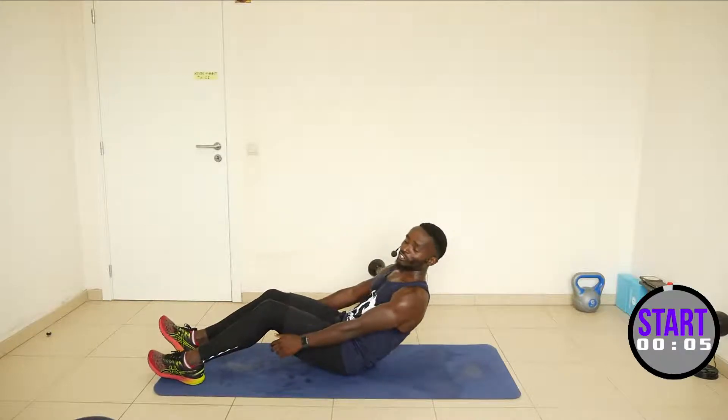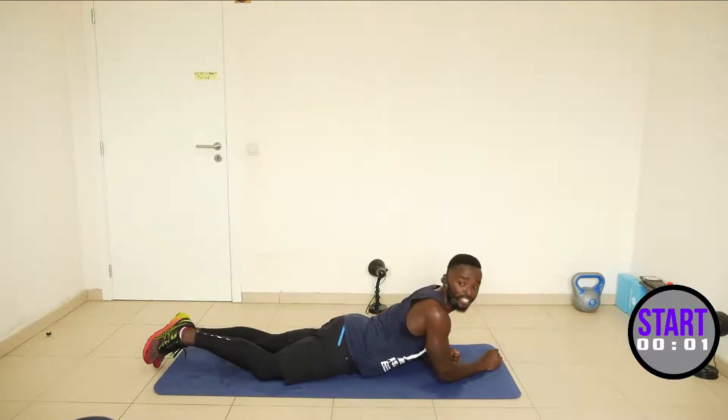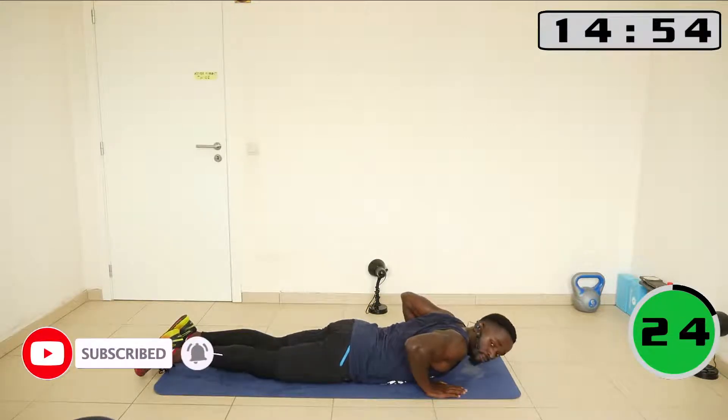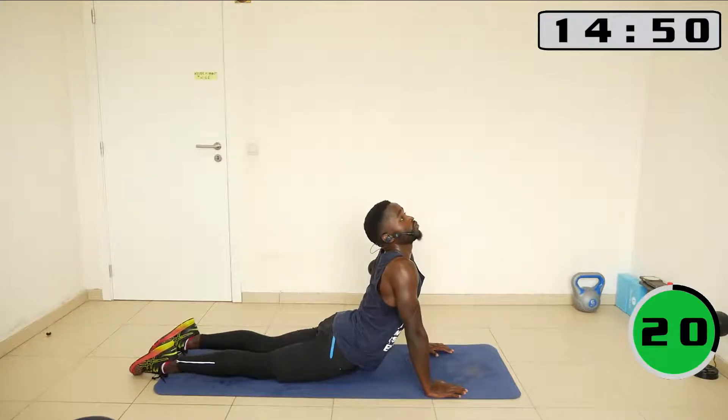Core strength. Alright, now let's lie down flat. There will be no 10 seconds of rest. Lie flat on the ground, bring the palms below your shoulders, and then come up here into the cobra.